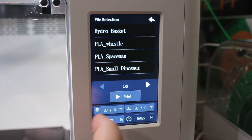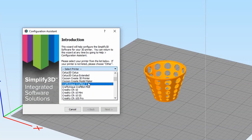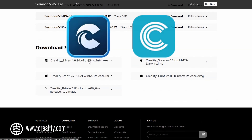Before even needing a slicer, you can print some of the files preloaded onto the SD card, but we do need a slicer. The Serumoon doesn't seem to be that well adopted, so your slicer of choice might not have it as a default option, as it might with Creality's more popular printers. But Creality does provide two slicers as options on their website: Creality Print and Creality Slicer.